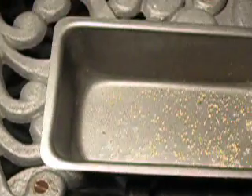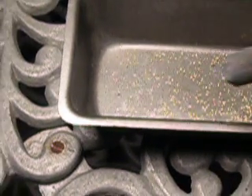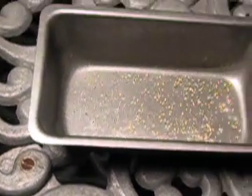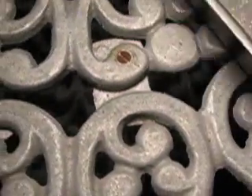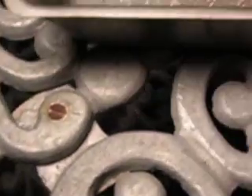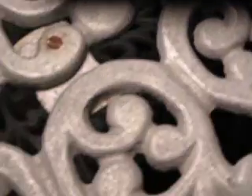I'd have to look up on the internet what the vapor point is for mercury, but you can see with just that little bit of heat, that's all it took. You can look down in there — all that mercury-coated gold, that little bit's been just vaporized off.